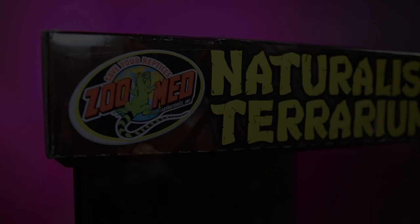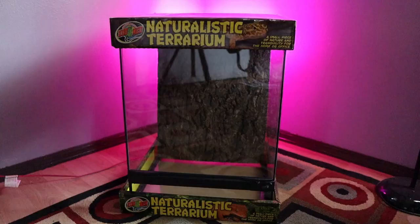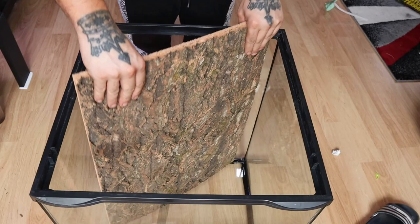For my enclosure build, I'm going to use a Zilla naturalistic terrarium with dimensions of 18 by 18 by 24 inches tall. This terrarium came with its own background, but I decided to remove it as I want to make my own custom background.